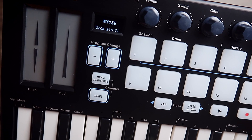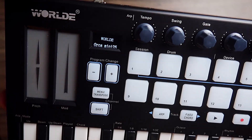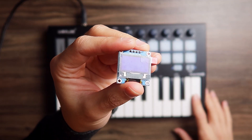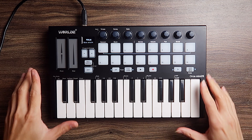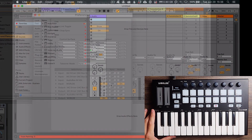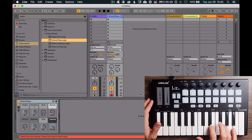The keyboard says 'Hello World, Orca Mini 25' — thanks for introducing yourself. You can see it has a small display; the position of the display is a little weird. I build MIDI controllers and I use this same kind of display in mine. Let's test this — I'll load a piano and make sure we have World in input and output in track and remote: tracks for playing notes, remote for mapping things in the DAW.